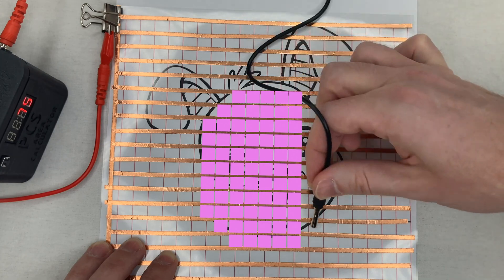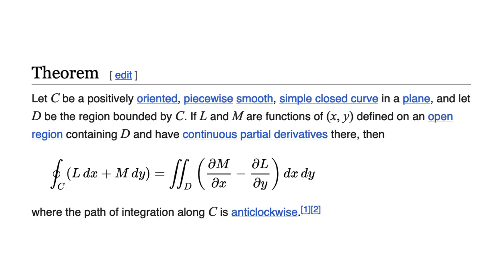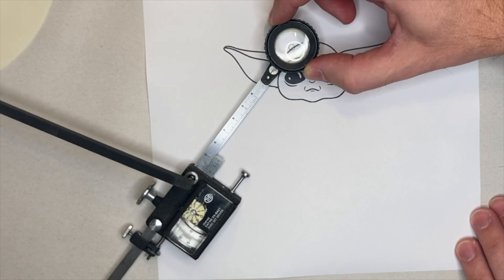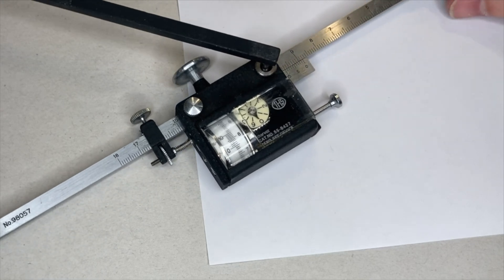Apparently they had some vague plans in the 1970s to build what Bob called a Green's theorem design. This sounds like something based on the polar planimeter, which measures an area by going around the outer edge. Very interesting idea, but I really can't imagine what the concept would have been. How could you make an electric grid-based polar planimeter? I'm not sure — maybe the idea was just completely different.